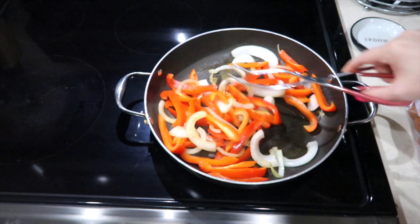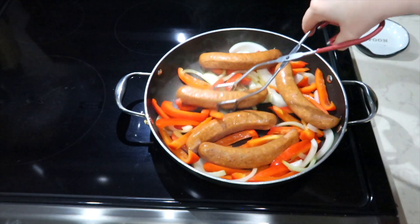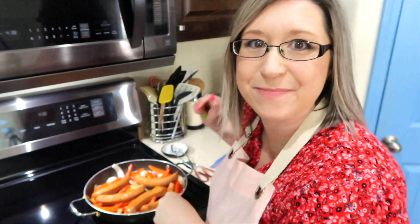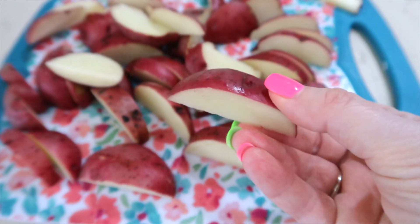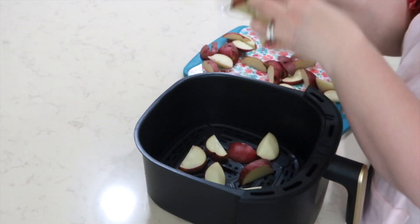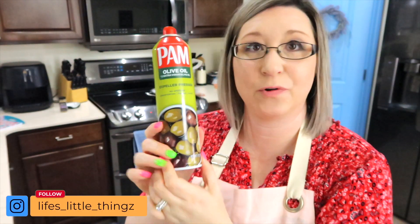I added just a little bit of olive oil. Now I'm going to nestle these sausages right in there — there's a lot of flavor going on in that pan. I have six potatoes, I've cut them into wedges, and I'm adding them to my air fryer. I'm going to give them a spray with Pam olive oil spray, and for seasoning I'm going to use the 21 Seasoning Salute by Trader Joe's.